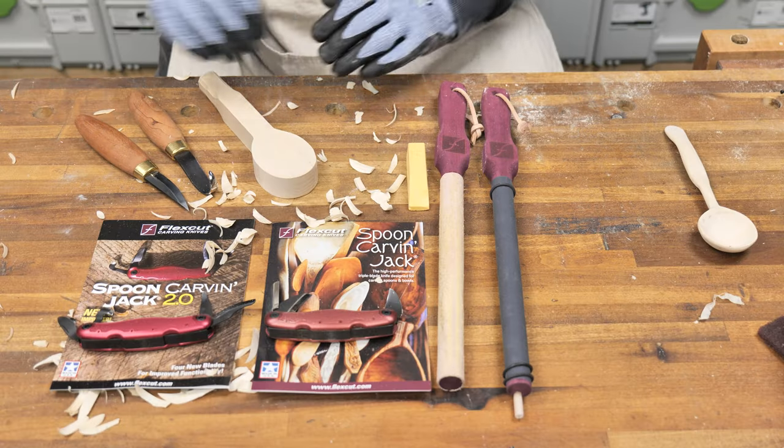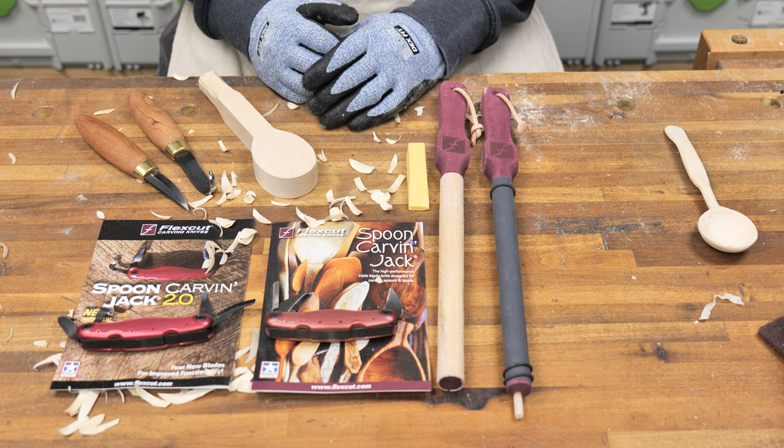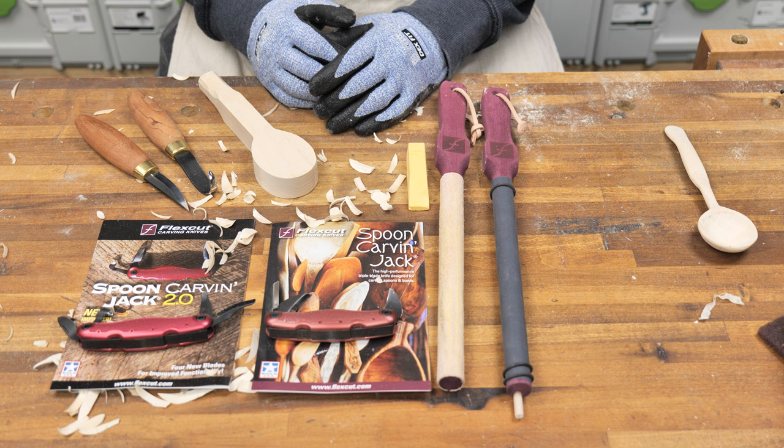My experience with FlexCut tools is that they come out of the package sharp and ready to go. At the most they would require just a little bit of honing to get that fine edge.